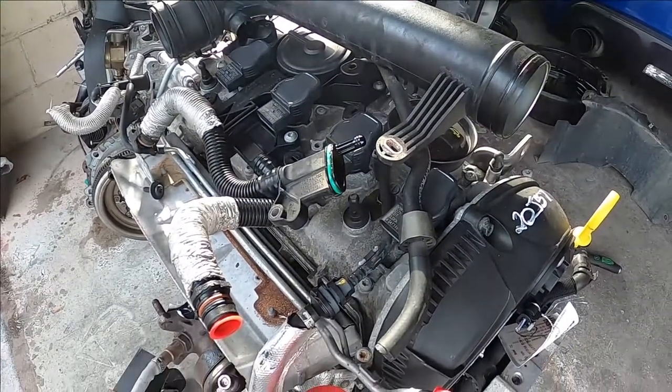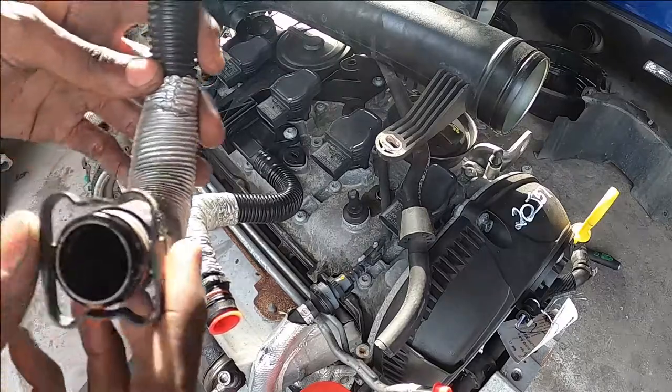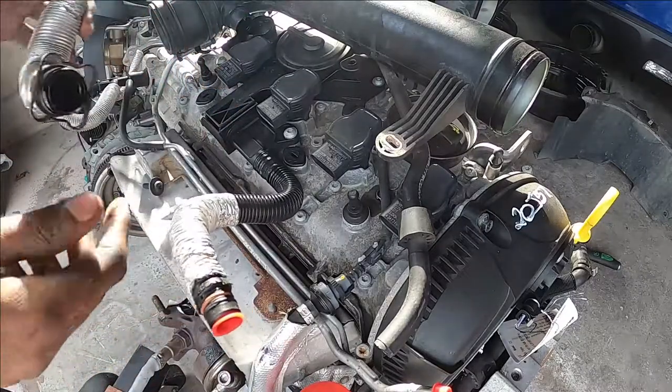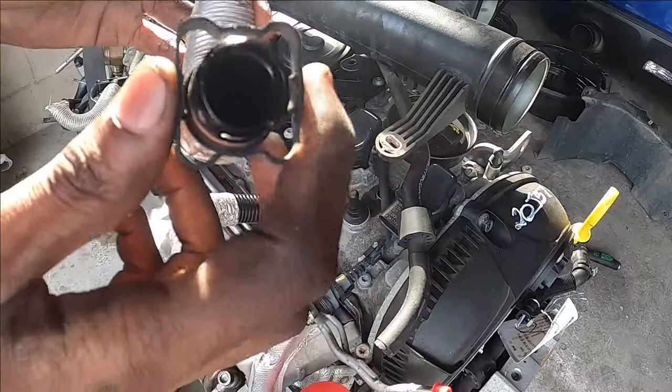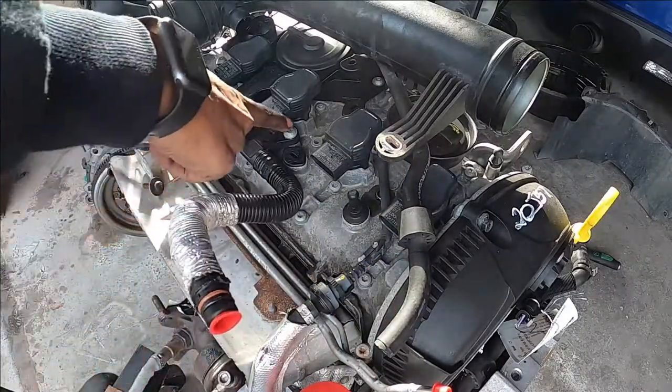Hello, today I'm going to put the engine back. The new engine has broken parts, so I'm taking parts from the old one and putting them on this one. Enjoy the video and like and subscribe.